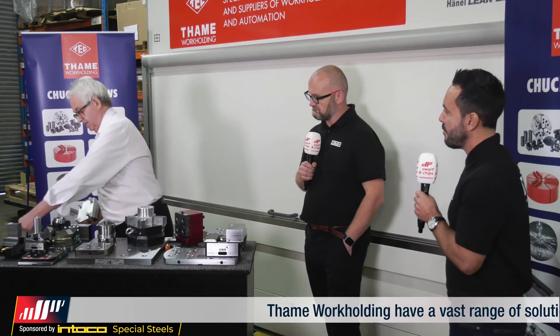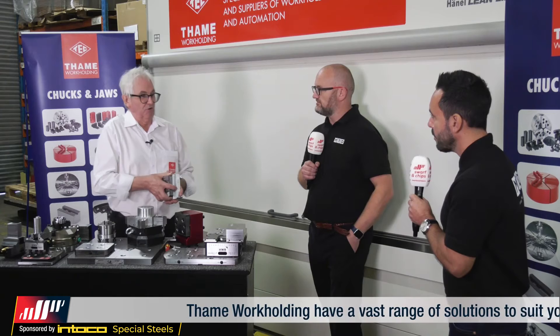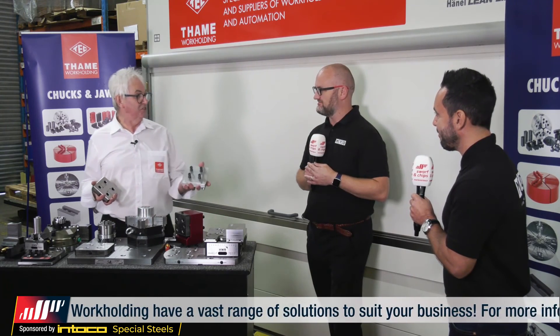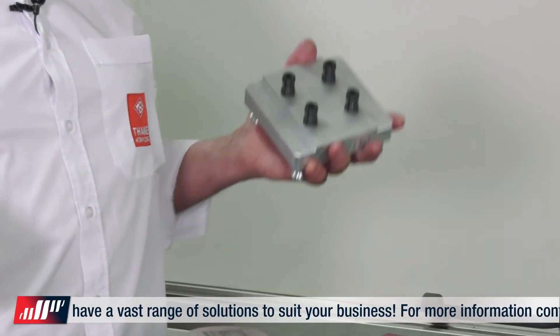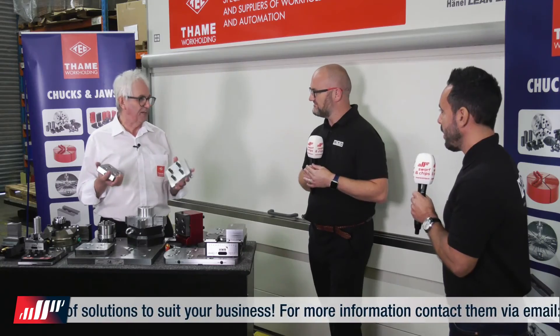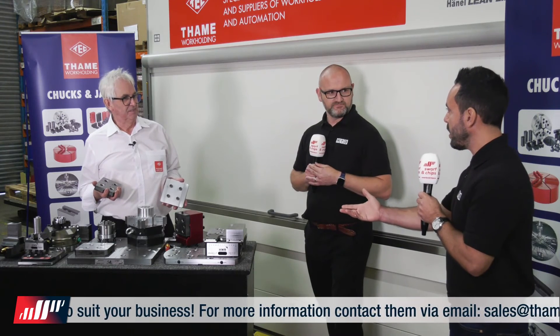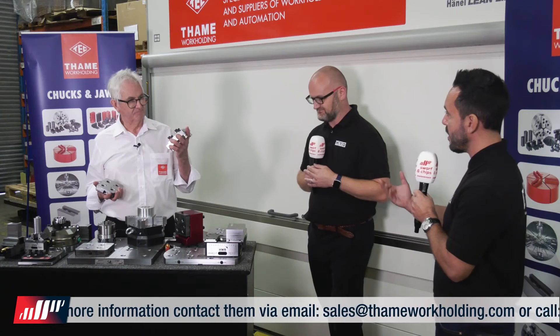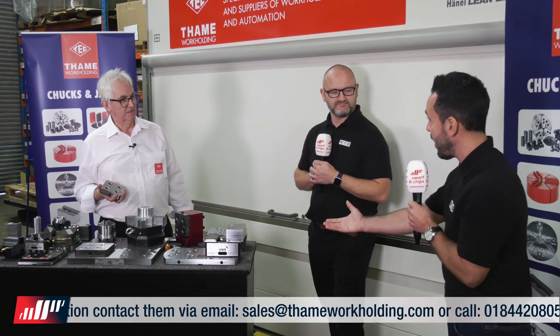What's the repeatability, David? The repeatability is 10 microns, but it seems to get better - the more you use it, you tend to get down to about five microns. And this is interchangeable between machine tools as well, so you can be using it on a multitude of machine tools and get that benefit also.